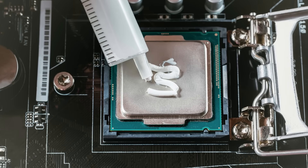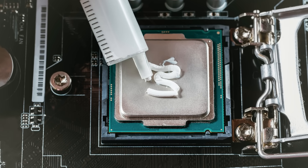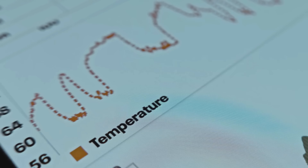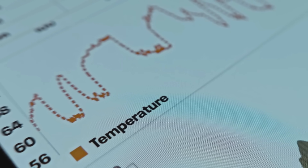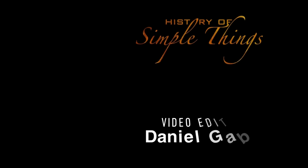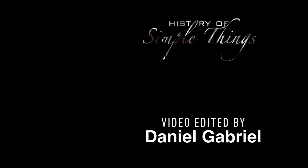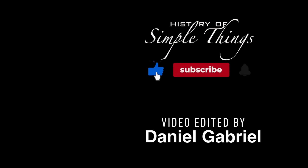Thank you for watching. If you have suggestions for our next video, feel free to share them in the comments below — we'll be sure to give you an acknowledgement for your contribution. If you enjoyed this video, please check out our other bingeable channels. Thank you for joining us on this journey through the history of simple things. Don't forget to like, subscribe, and stay tuned for more stories woven through the smallest details.